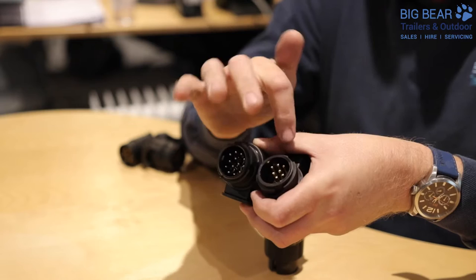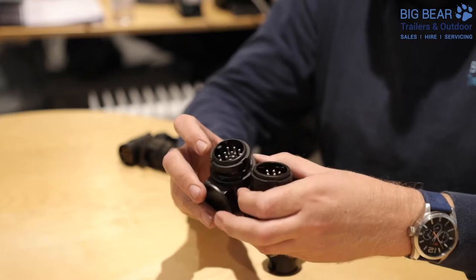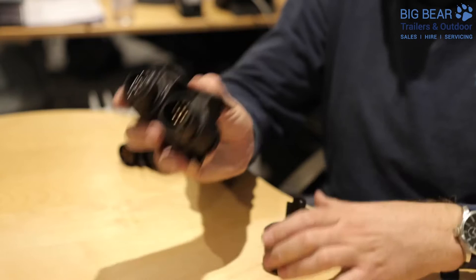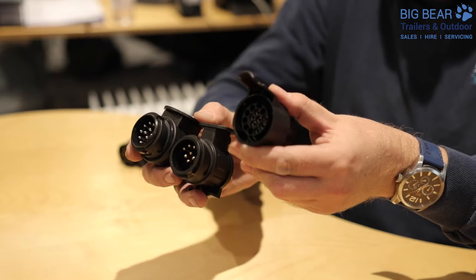If you've got a small camping trailer it might be 13 pin but it might just have not all the pins there. The key giveaway is if you see there's a square block and some grooves around the side — that gives you the clue that they are both 13 pin electrics, and both of those are fully compatible with the 13 pin system which might be on the rear of your car.